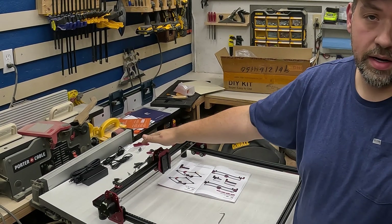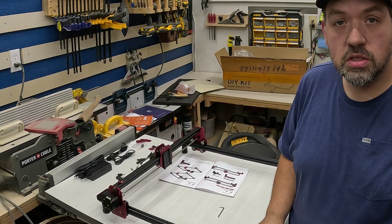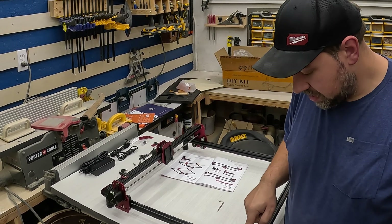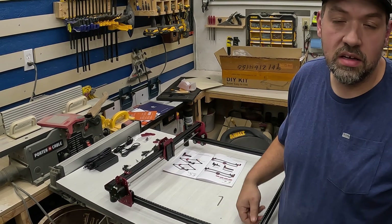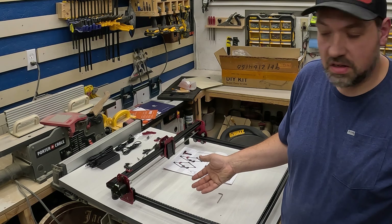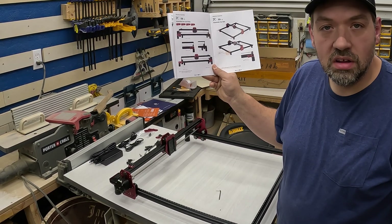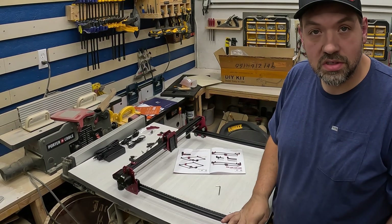I had to take the rail off because I put it on backwards. If you're putting this together, zero goes to zero — I had it on the opposite side. It clearly says so in the instructions, which are colorful and very helpful. I just made a mistake. Let's get back to putting it together.